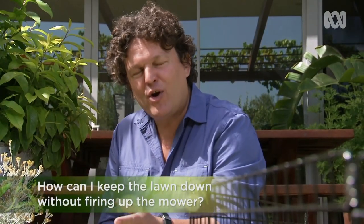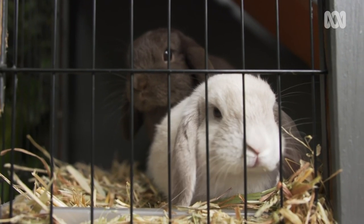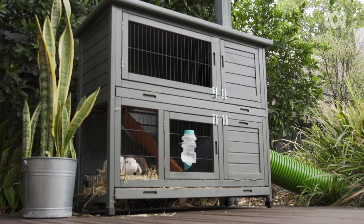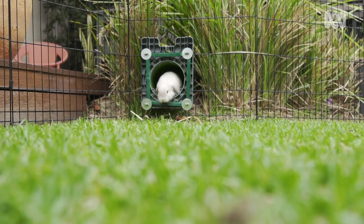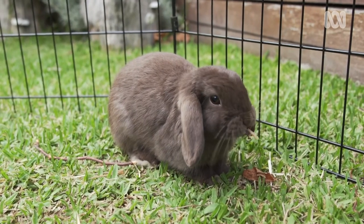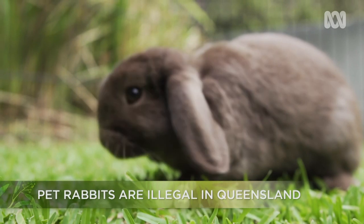What's a way to keep the lawn down without having to fire up the mower? Well, I'm trying rabbits. These little cuties are mini lops, which make great pets for the kids. Their hutch is connected to a moveable pen by a flexible plastic tube, which acts a bit like a tunnel. The rabbits come out in the morning and at dusk to feed over the lawn, chewing it to keep it down.